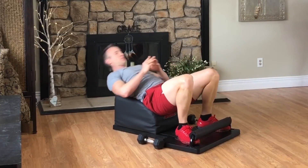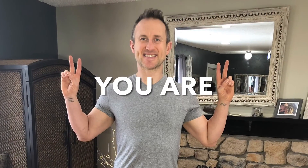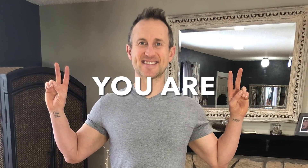One more time. Inhale back, create length. Exhale forward, create strength. Thank you for your time. Thank you for allowing us to serve you the wealth of health. And please remember that you are the answer.